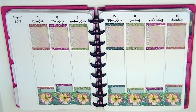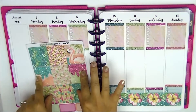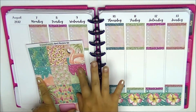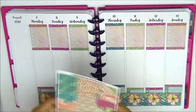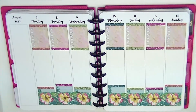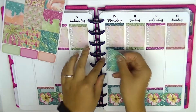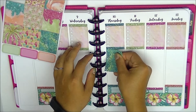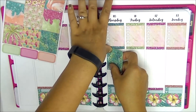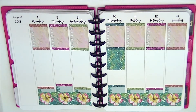Now we're on to the full boxes — they are super gorgeous. I like the way she does these ones with like the glitter frosting or ice cream dripping down. Like it's really gorgeous. So I will try to place them down-up-down-up alternating — I like to scatter my full boxes.